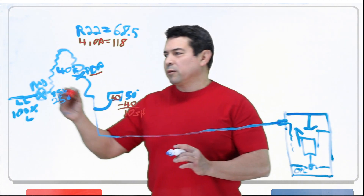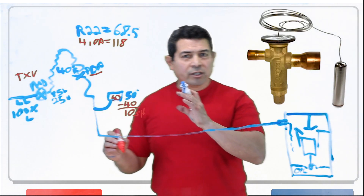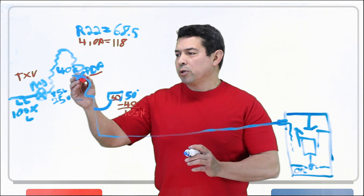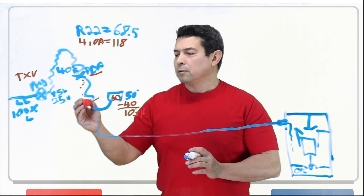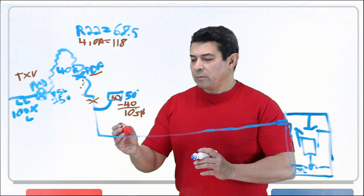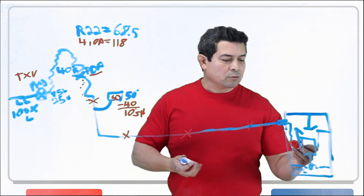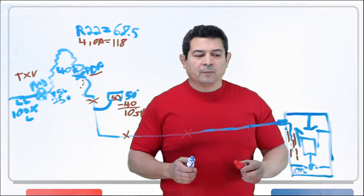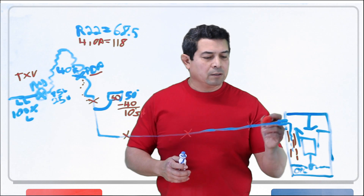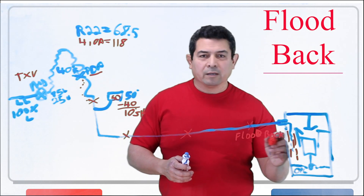If the metering device — let's say it happens to be a TXV — and it's not adjusted properly, there's an adjustment at the bottom of the TXV. If it's not adjusted properly, this predetermined point will move down. If it's really out of adjustment, it may move further and further until eventually we have liquid coming back to my compressor. When you have liquid coming back to the compressor, that is called flood back.